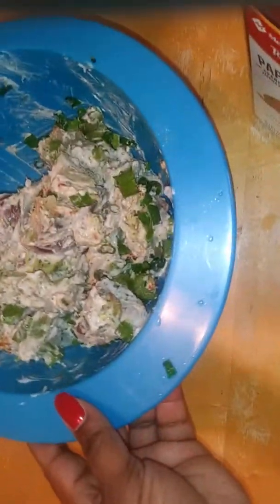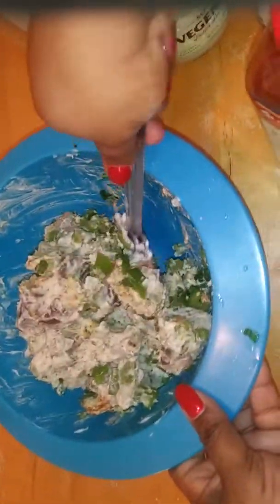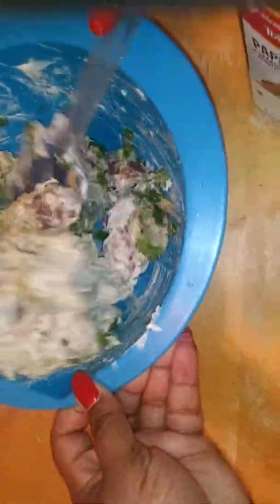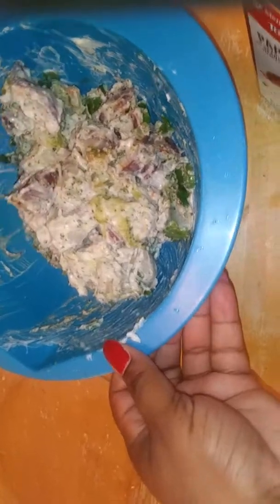And I have clean hands. I did rinse off and give my green onions and celery a rinse before I cut them up — even though they'd already been sprayed at the store, I went ahead and rinsed them again.